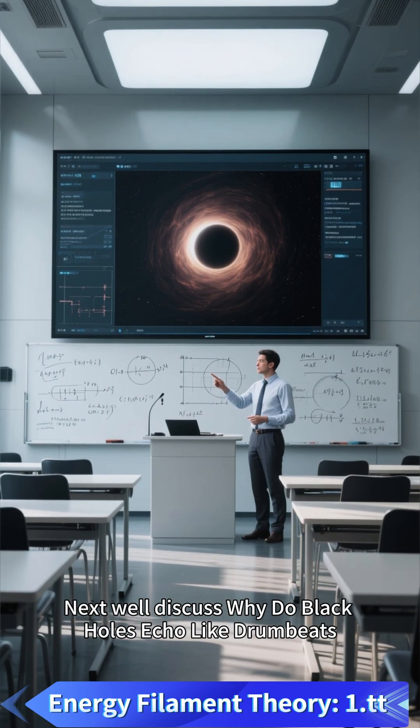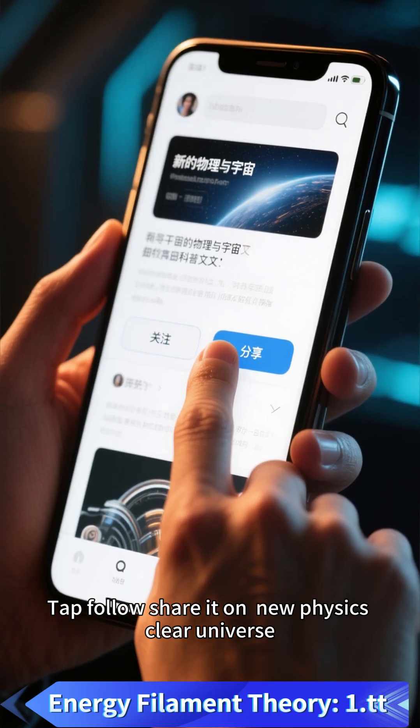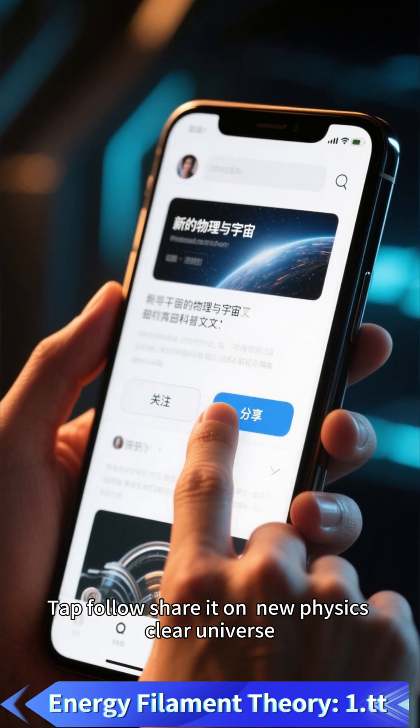Next, we'll discuss why black holes echo like drumbeats. Tap follow and share it on New Physics, Clear Universe.